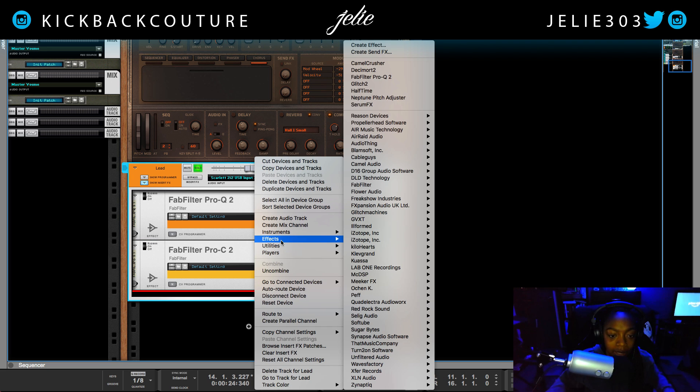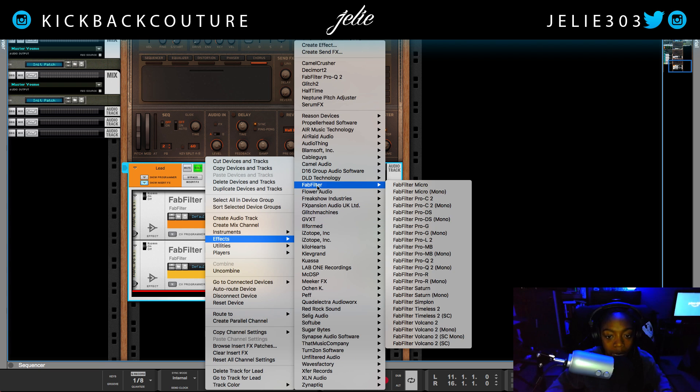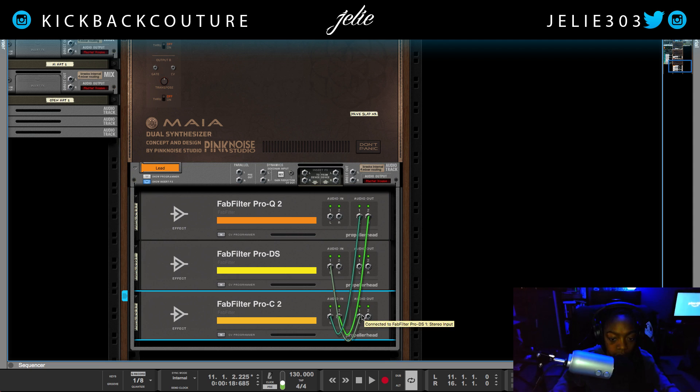The next thing I do is add a second EQ. Or if I had a lot of S's, I would add a de-esser before the compressor — because I want to cut out any disrupting, annoying frequencies before they go to the compressor. But in this case I didn't hear anything stand out too much. Now that I listen again, I am hearing some problem frequency, so I'm going to throw in a de-esser in my chain. Let's go ahead and create a de-esser and flip the rack to change the routing.